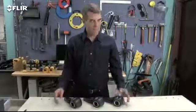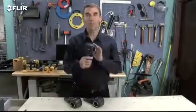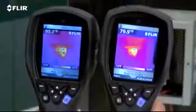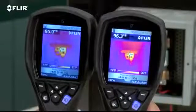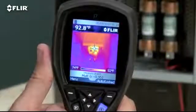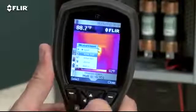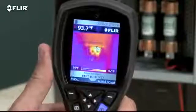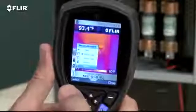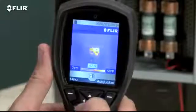To image even more clearly, the i7 has the most resolution in the i-series class. At 140 by 140, it's almost 20,000 pixels. It's also got the widest field of view to capture more of the scene for quicker scans. Along with the spot meter, an i7 also gives you an in-camera area box tool with an automatic marker to find hot spots quicker. Plus you can set an isotherm to alert you when something is above or below a specific temperature threshold.